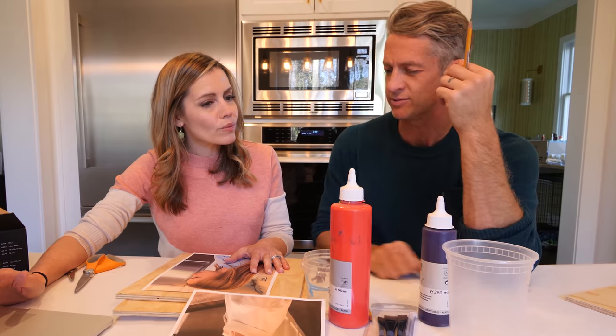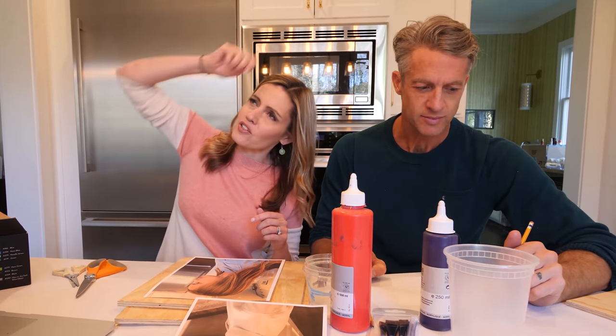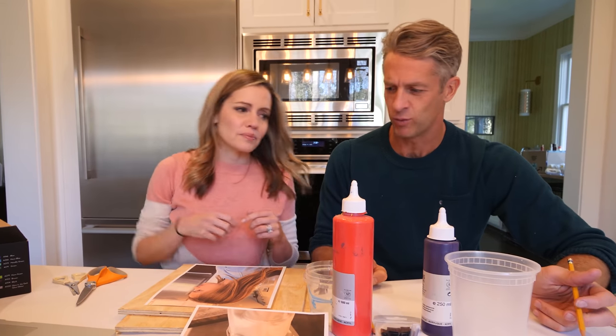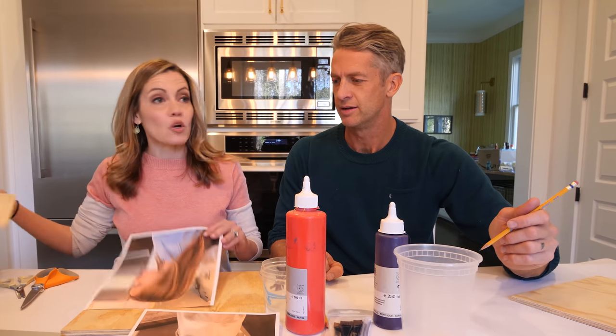When I first saw this, I imagined we were tracing their actual heads — like laying our kids down and tracing their heads. Well, I feel like that would work. It might even be easier, right? We'll save a piece of plywood and do it your way.